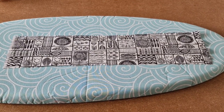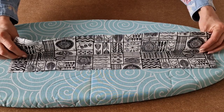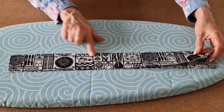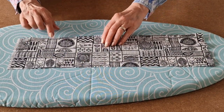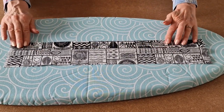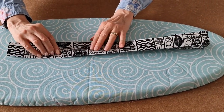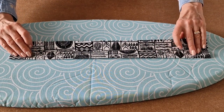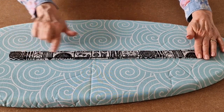Once you're happy with your strap length, fold your strap in half, wrong sides together, and make a nice sharp crease down the centre. Then open up and take this edge and place it on that centre crease and press, and take that edge and place it on that centre crease again, press it, then fold over, press again, and then put some clips in.